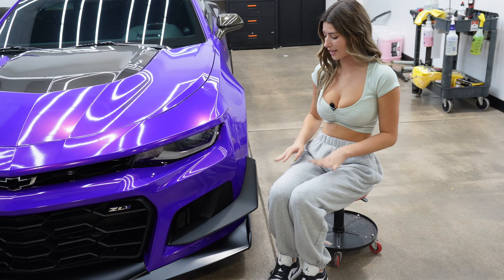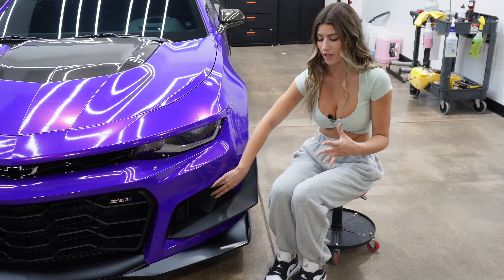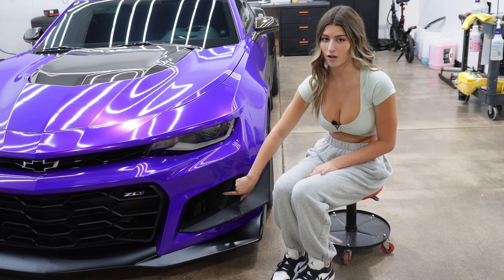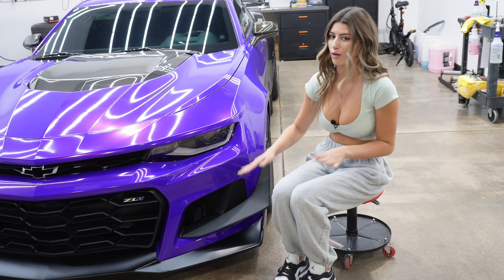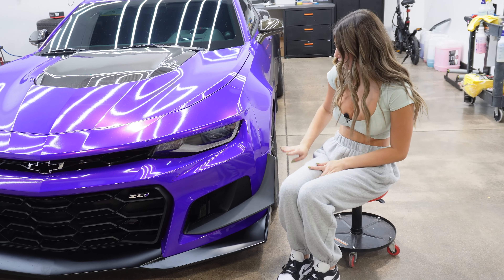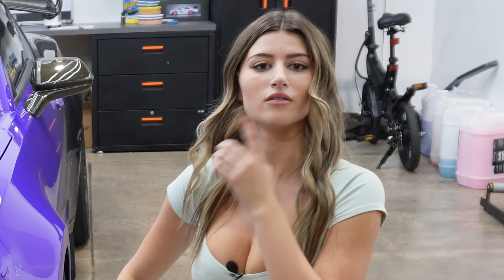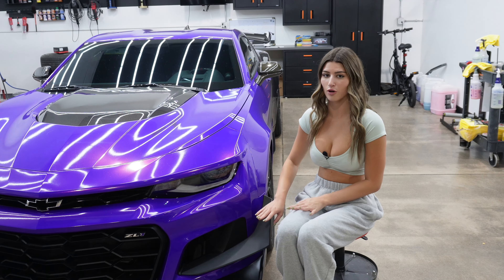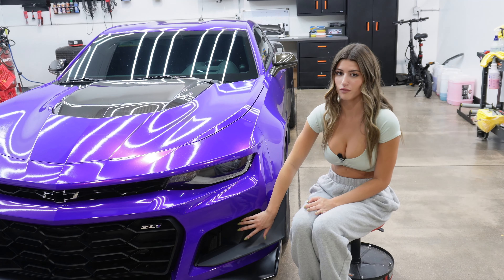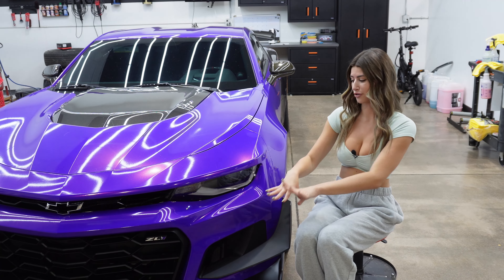Next you're going to want to get the canards, which is this piece right here, and then this piece which replaces your fog light on the normal ZL1. This piece is called the air inlet bezel, and it is going to fully delete the fog light — just keep that noted. If you want the canards you're going to have to switch it out no matter what to do it the OEM way. The part numbers for the canards are different for left and right, so make sure you keep that noted. I'll insert the left and right canard part numbers and the left and right air inlet bezel part numbers here, and both will also be in the link below.